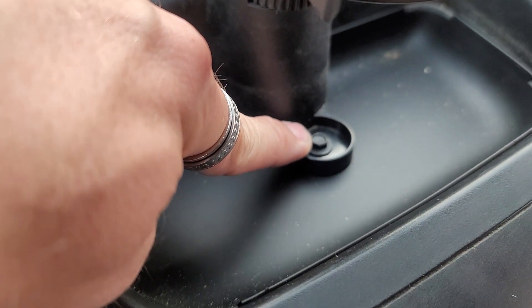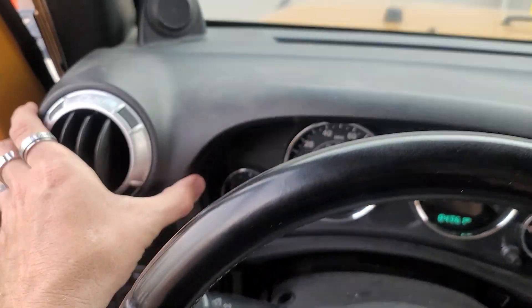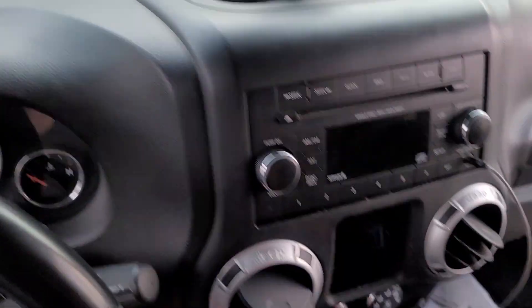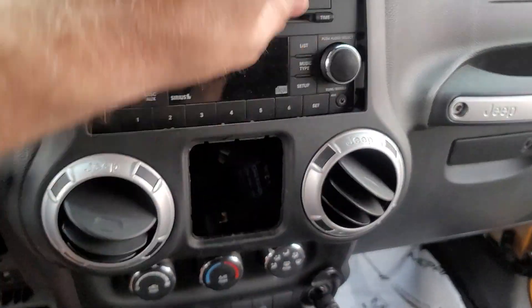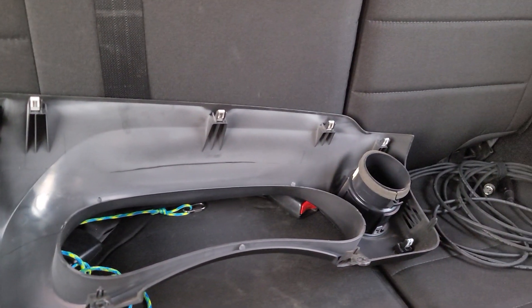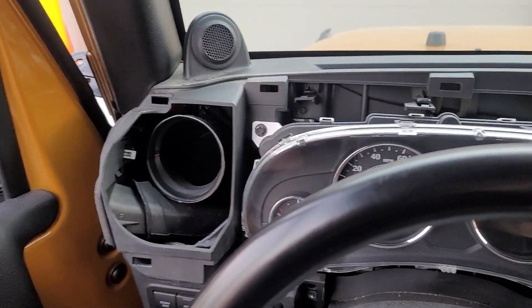Now that we've removed this seven millimeter, this whole dash is going to come off. You'll want to drop this all the way down and then it's going to just pop off — it comes off as one big piece. Be careful when you're pulling on it, you don't want to break anything, so just be real careful and make sure that everything's unplugged. There's what it looks like when it's removed — it's held on by a bunch of clips. Here is the front when the dash is removed.